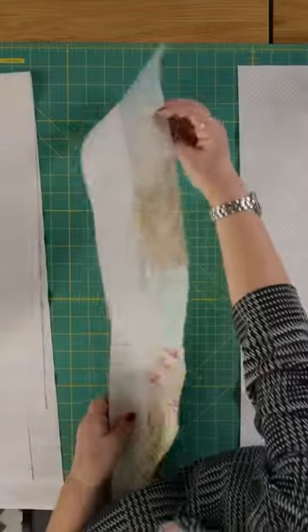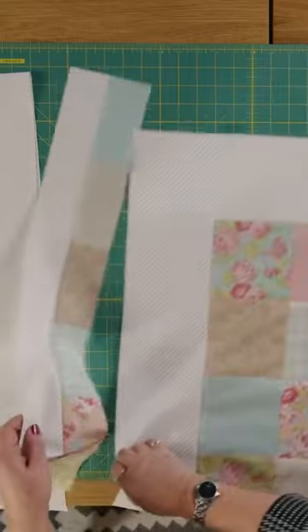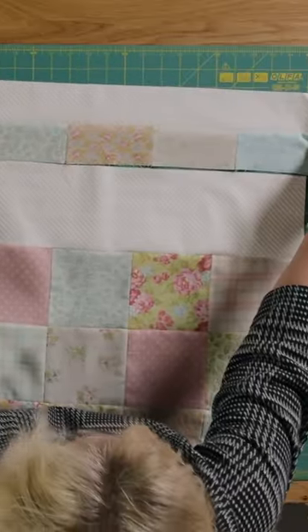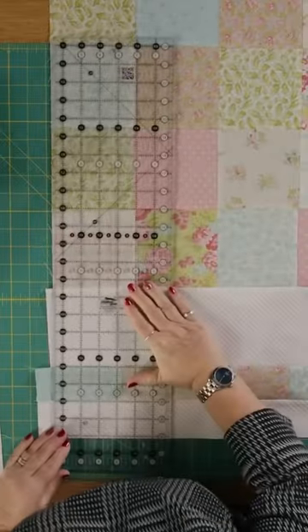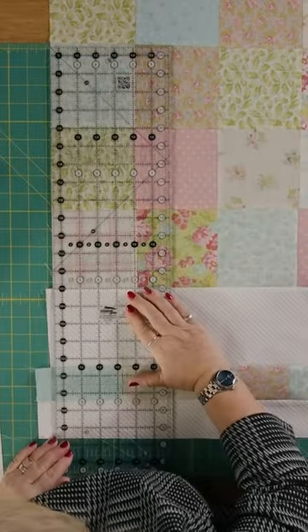Then you're joining those to a piece of fabric which measures two and a half inches, and that goes onto your quilt here like this. I'm just going to press this and then trim it so it all lines up.